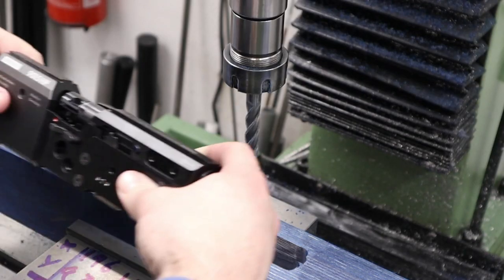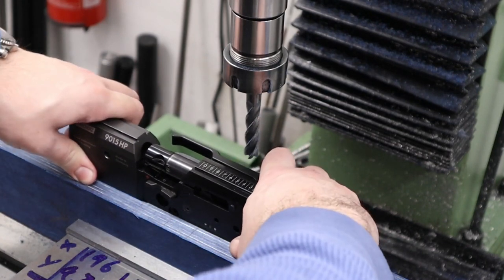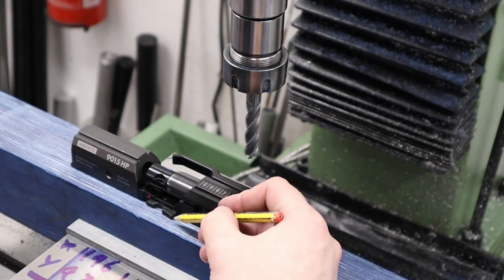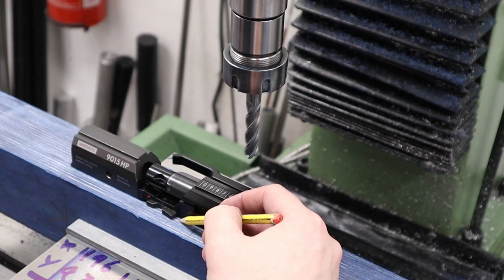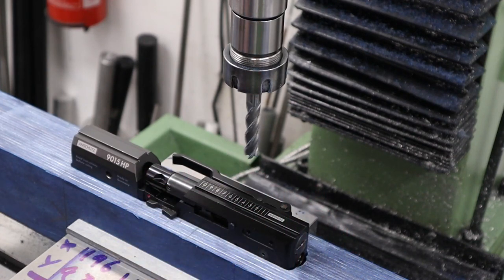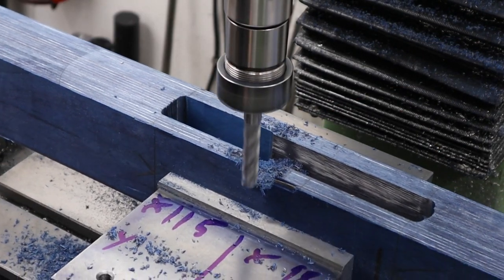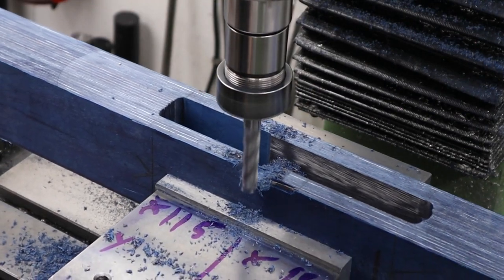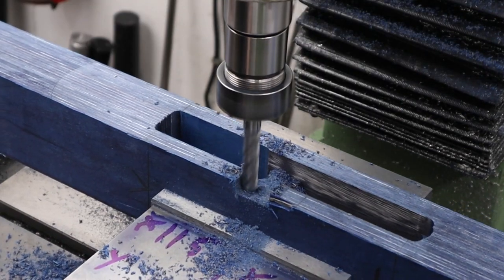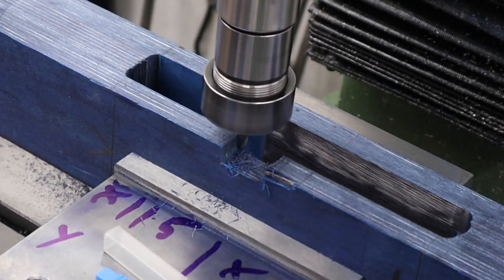Once we've got the pockets milled out we can start milling out the little cutout for the safety switch or trigger training mode switch. We're putting the action in the stock, marking the switch position with a pencil and then milling it out - plunge milling the waste material first and then coming back and cleaning up the walls. After the waste material had been cut out we came back with a corner radius end mill to clean up the sides and give the corners a little radius, just makes it look a little neater and puts a nice finish on the walls.